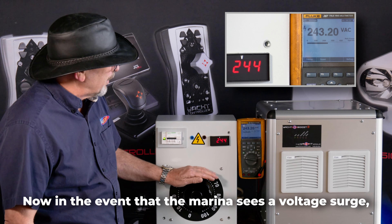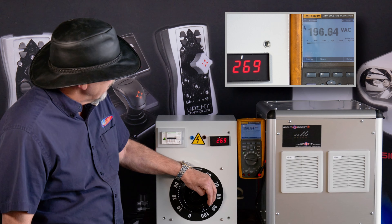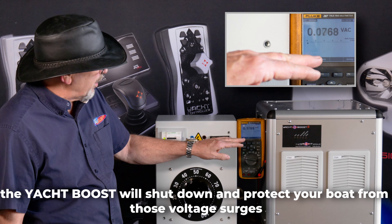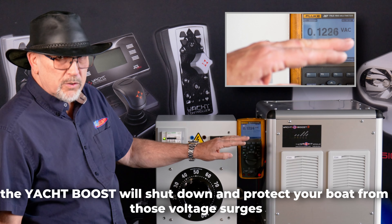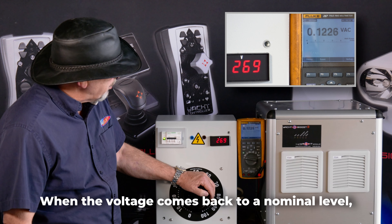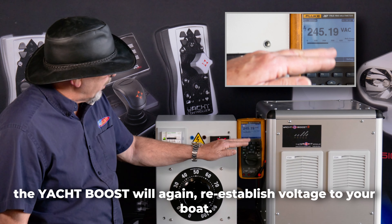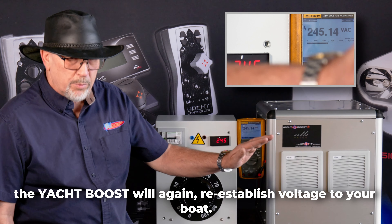Now in the event that the marina sees a voltage surge, the Yacht Boost will shut down and protect your boat from those voltage surges. When the voltage comes back to a nominal level, the Yacht Boost will again re-establish voltage to your boat.